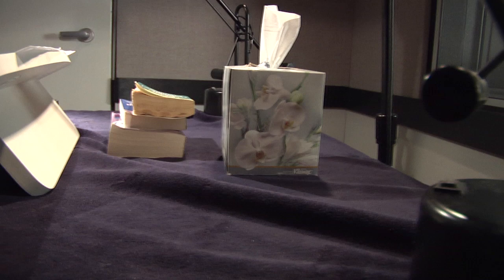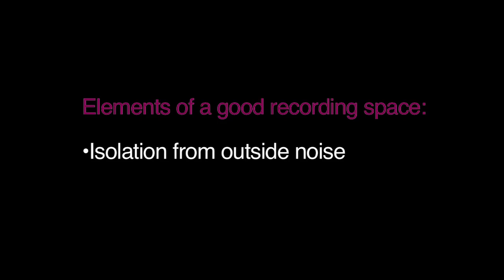Let's start with the ISO booth. Listen — noise can't leak in when the door's shut, but the room does have its own noise: the low-level ambience we call the noise floor. If the noise floor is too high, it makes recording and editing very difficult. That ambience needs to be as quiet as possible. Now look around — the room is outfitted to dampen sound. From the wall coverings to the anti-reflective material on the table and stand, everything contributes to the deadness of the room. Sound is absorbed before it can bounce around and echo. So there you have it: the elements of a good recording space — isolation from outside noise, a low noise floor in a dead room.